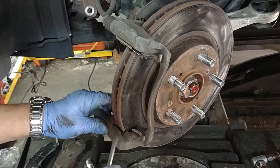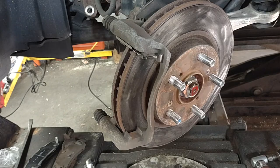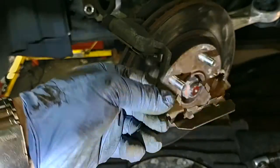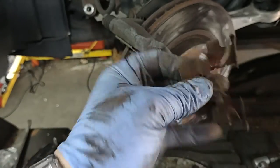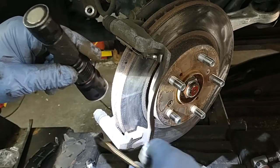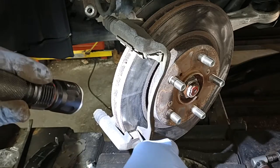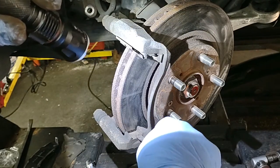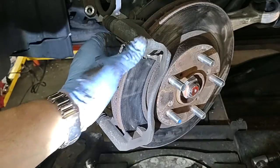The old hardware comes out without too much effort — that's a good sign. This is the old spacer or old hardware. Make sure under here, this area is clean. The way the old brake pads came off, I was confident it was clean. I've seen cars with a lot of rust accumulation here, so make sure you clean this area up and down.